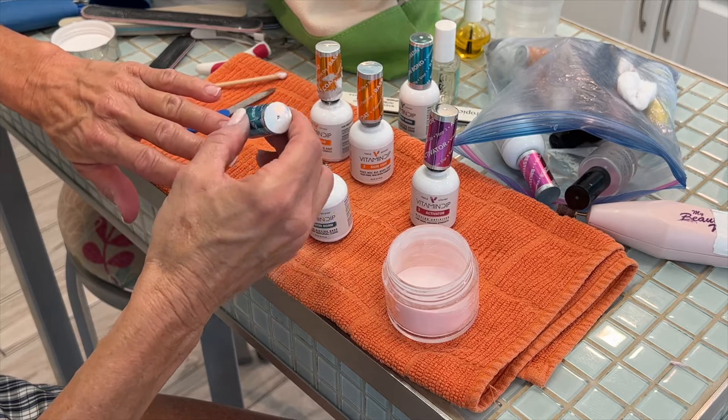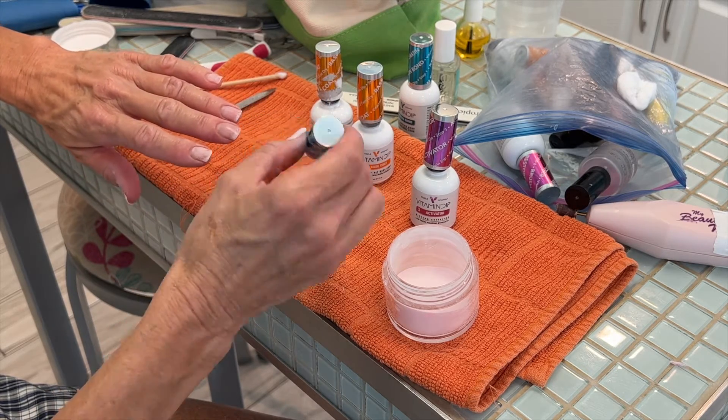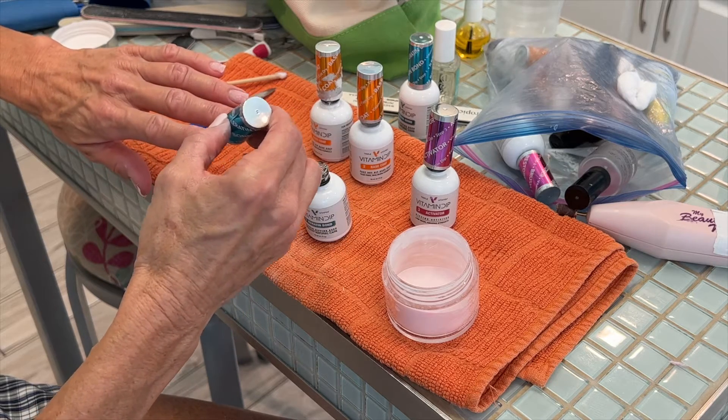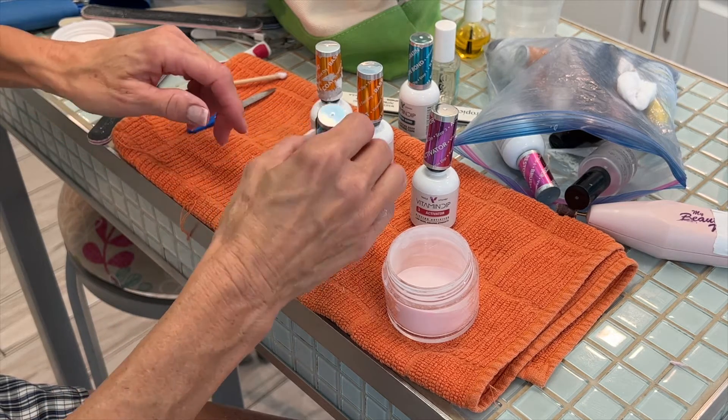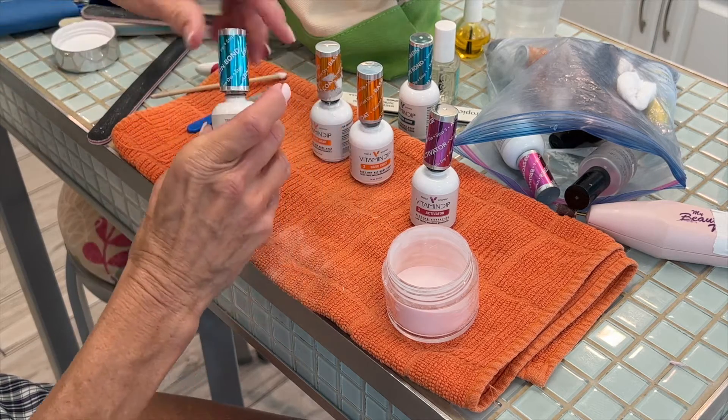I notice there's a blue top, an orange top, and a purple top. So it kind of goes blue, orange, purple when you do it, right? Yep. For this brand. And this brand is called Vitamin Dip or Triple Dip?